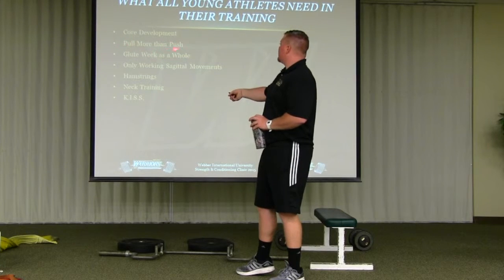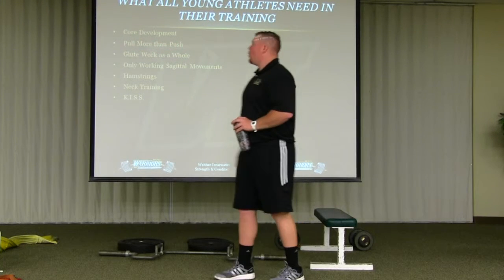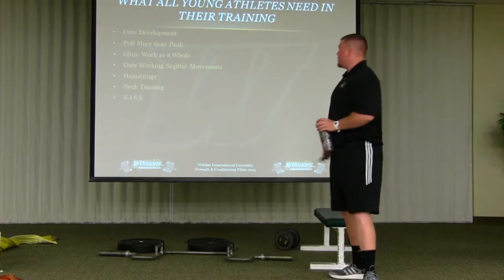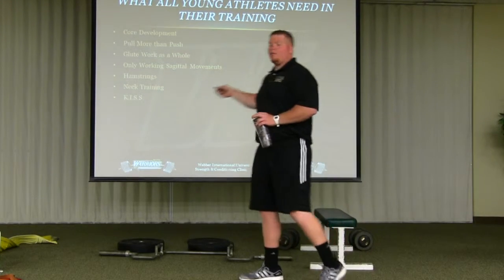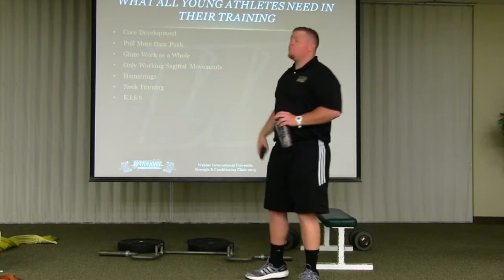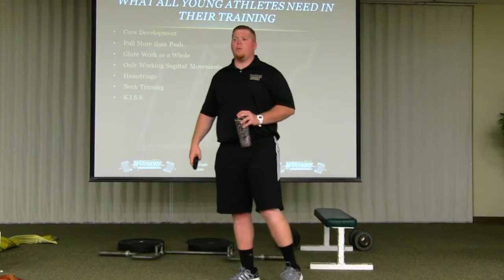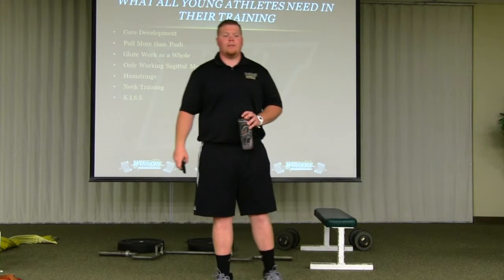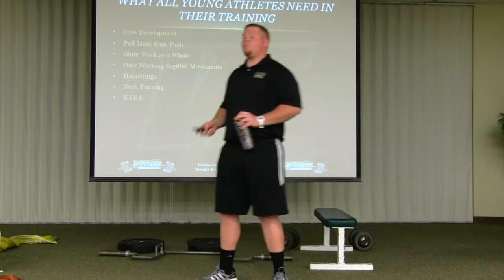What all young athletes need in their training beyond what I've talked about: core development. Core for me means shoulder blades, mid-back, lower back, all your abs, obliques, transverse abdominis, and hips. Get those areas strong and be able to move in all planes of motion. Next: pull more than you push. During the season with my basketball guys I kept it at a three-to-one pull-to-push ratio. With my JV football guys during season I went six-to-one pull to push.